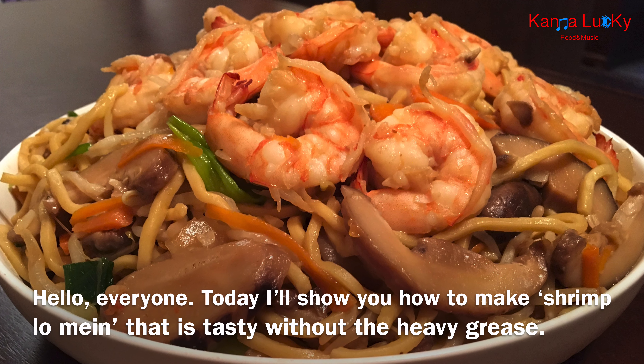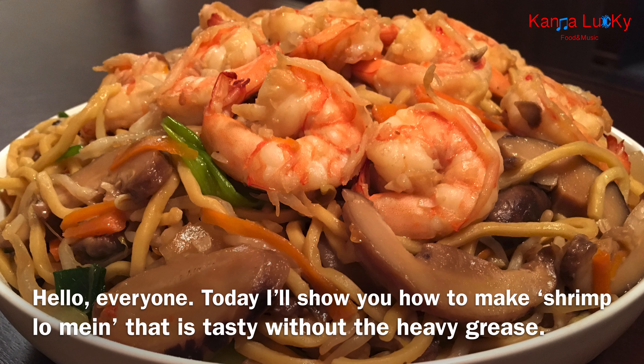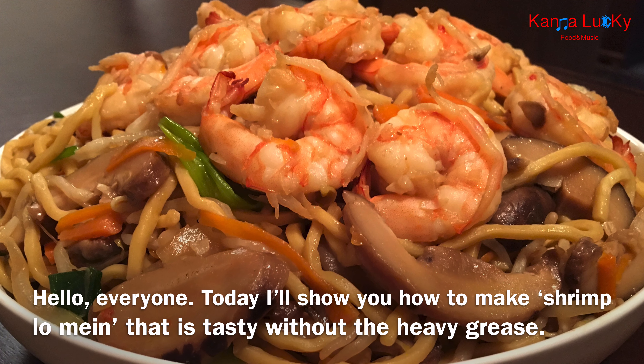Hello everyone, welcome to the show. Today I will show you how to make shrimp lo mein that is tasty without the heavy grease.